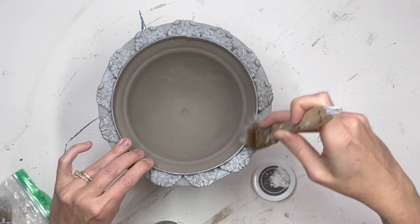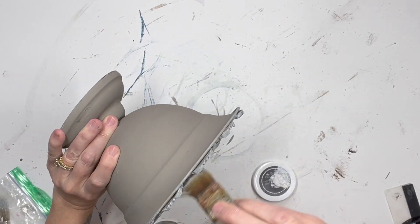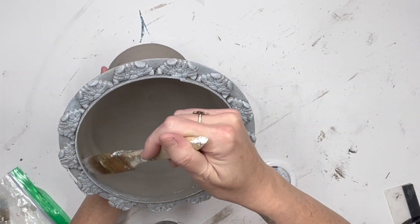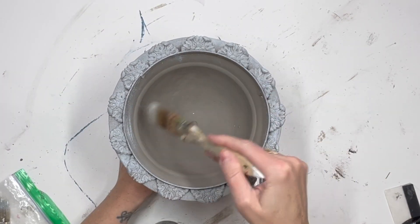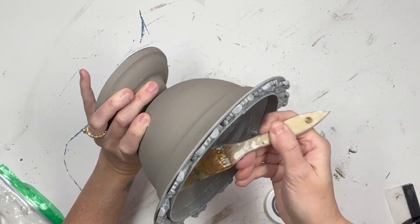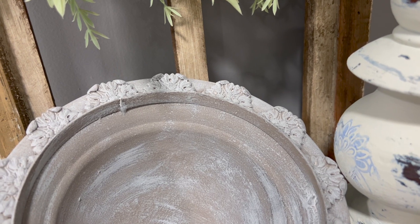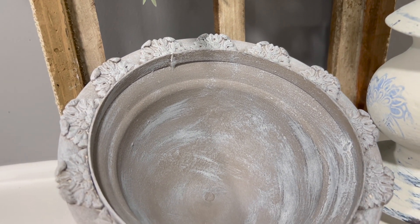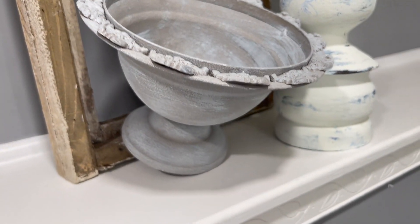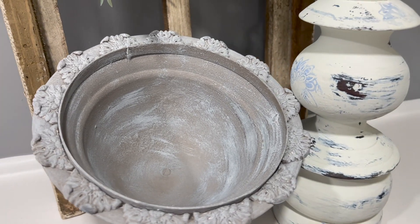I do the inside as well because we want to do the entire piece. Here's how she turned out — sorry about this angle, but how pretty is this? We took something that was $2.99, probably going in the garbage, and updated it with one medallion mold and it's beautiful. I can't wait to put something inside of it when I find my decor.